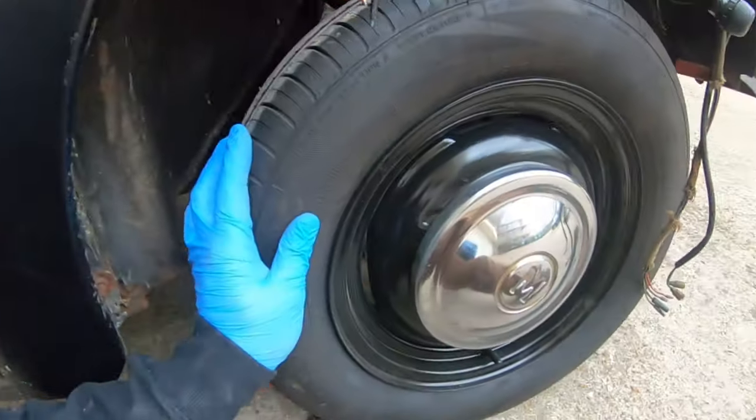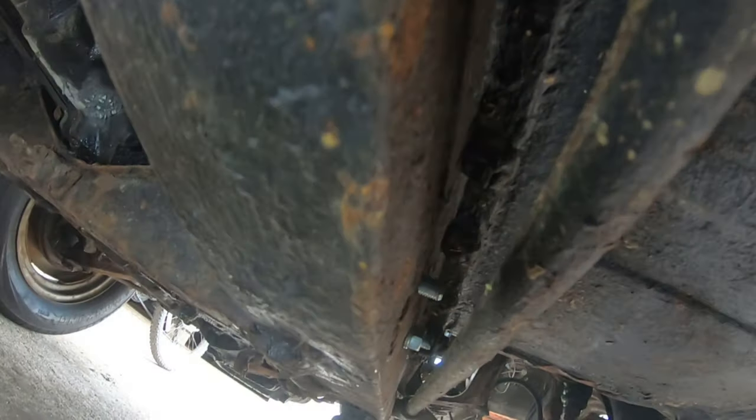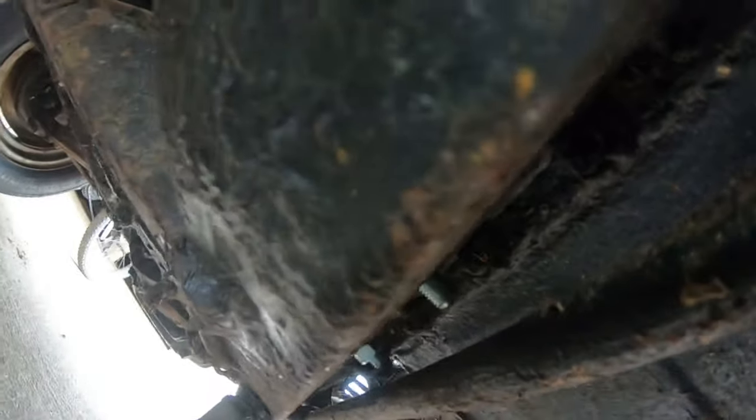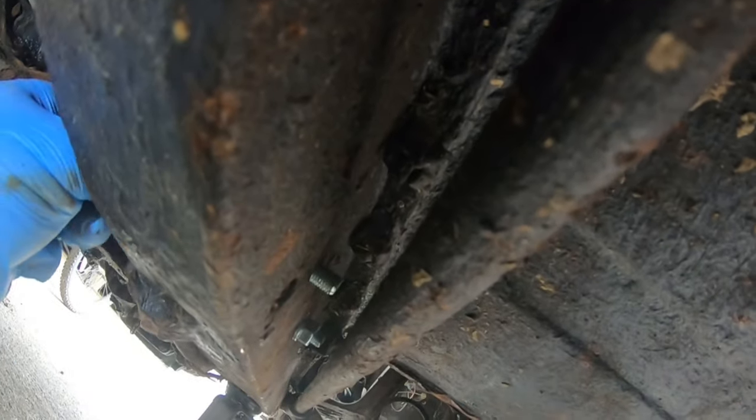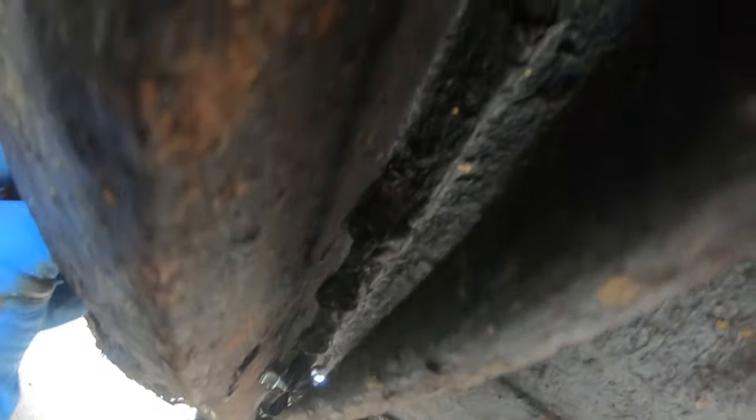I'm kind of hoping the master cylinder doesn't move — I'm going to do one bolt at a time. I need to find a lever bar or a big screwdriver to lever the torsion bar down. Having jacked up the car, it's just touching the ground, but the fact that it's taken the weight off the suspension should hopefully make life a little bit easier. I've got the nut off one side.